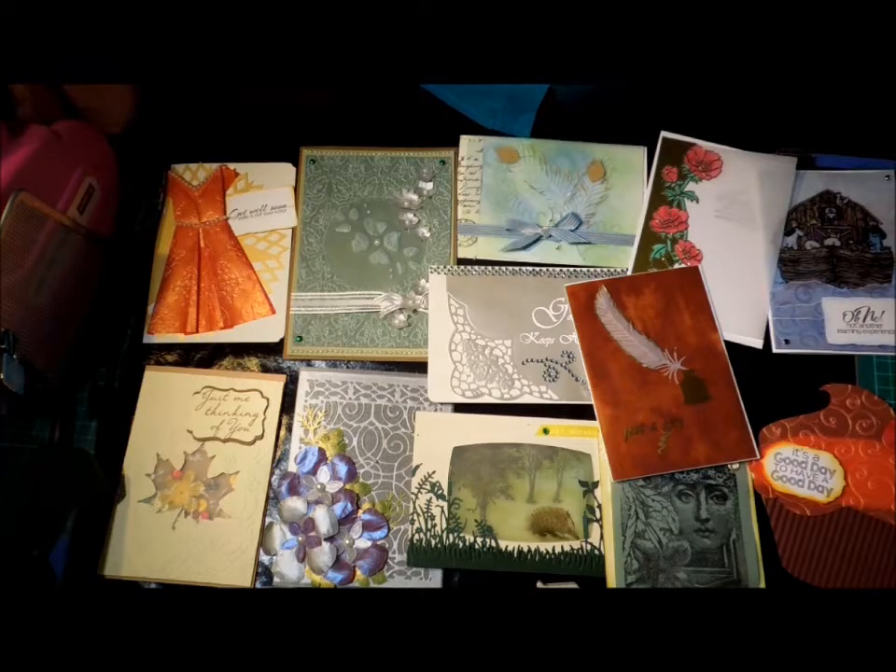Hi, this is Glenda. I just thought I'd show you what I've been working on - excuse my voice, I caught a cold off my grandson. We're doing vellum at Paper Mates on Saturday, so I've been playing with various bits of vellum. There's nothing systematic about this because I did an overview of vellum about a year ago, so this is just me playing with the ideas.